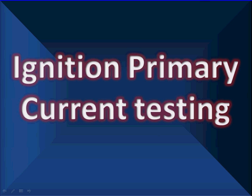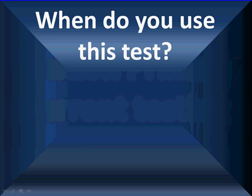Ignition primary current testing. This is a test we've used repeatedly and find very productive. As always, we've got to talk about when to use a test. You use this test after you've tried your routine diagnostics — whatever has worked effectively for you in the past. Only when those tests don't work do you pull out your big guns.